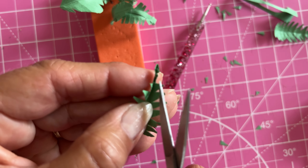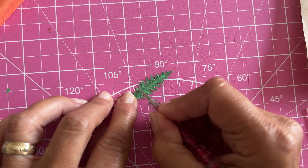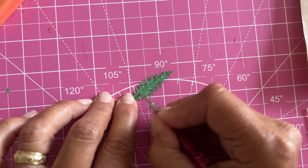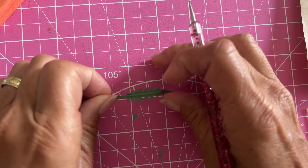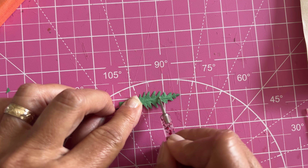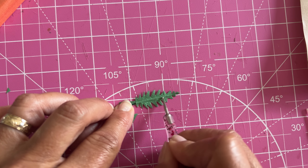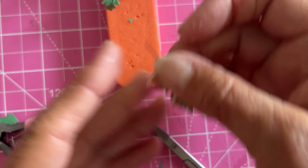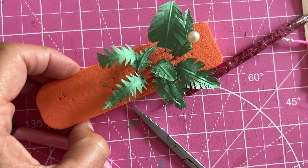I only did a few that way because I didn't think it was really very noticeable. I'm just using my ball stylus to accentuate the wire that's in there to make it seem more like a stem — you can use your fingernail to do this, you don't need a ball stylus. This is a really versatile type of project, and then you can just bend the wires to make them look how you want.